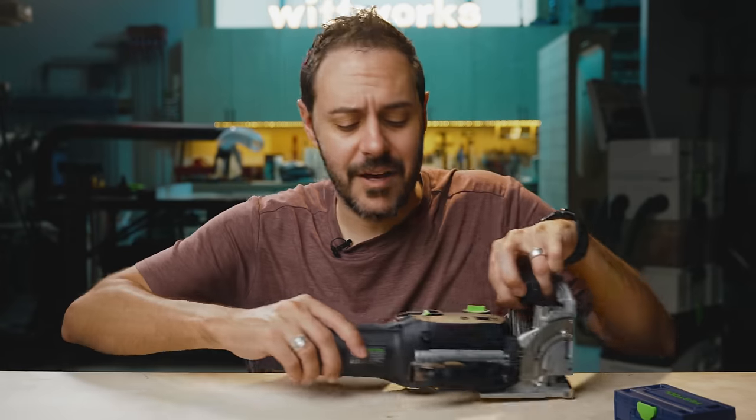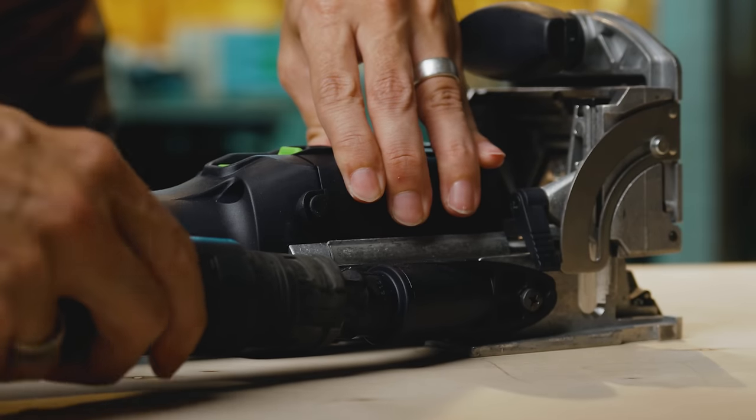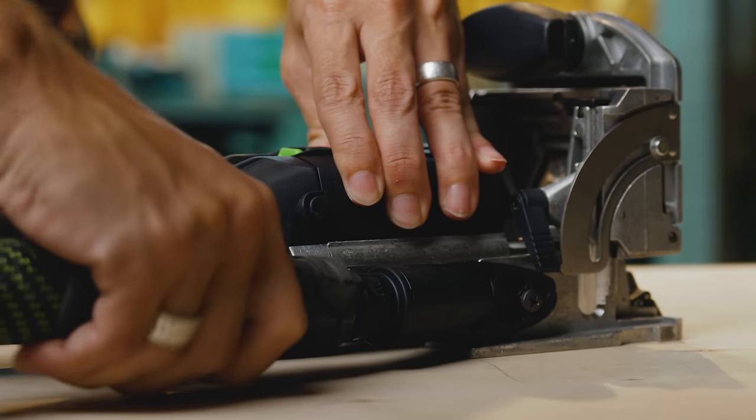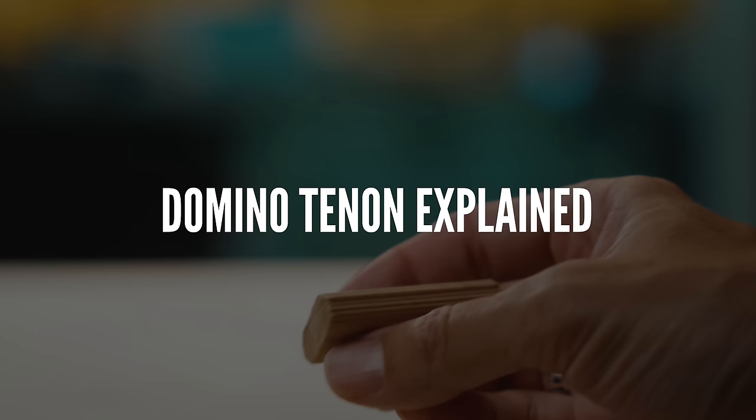Another thing I'm really interested in finding out is whether the dust collection on this thing is any good. I've used a biscuit joiner in the past and even with a vacuum it makes a mess. So I'm going to be looking for that — when I hook up my dust extractor, does it even work?